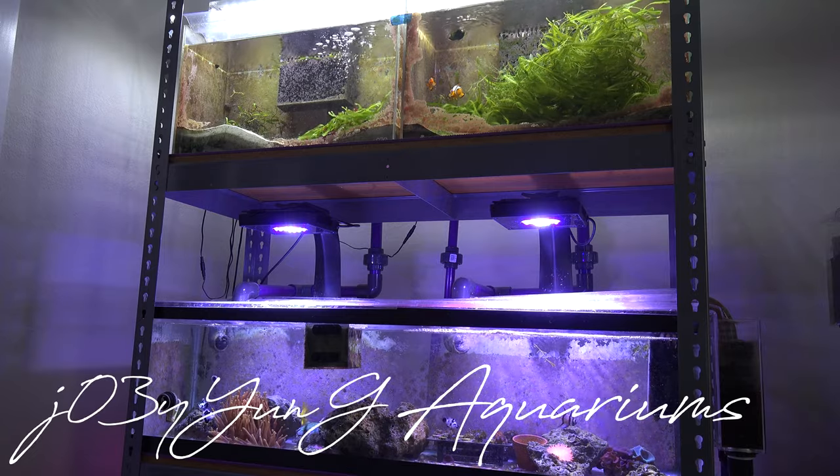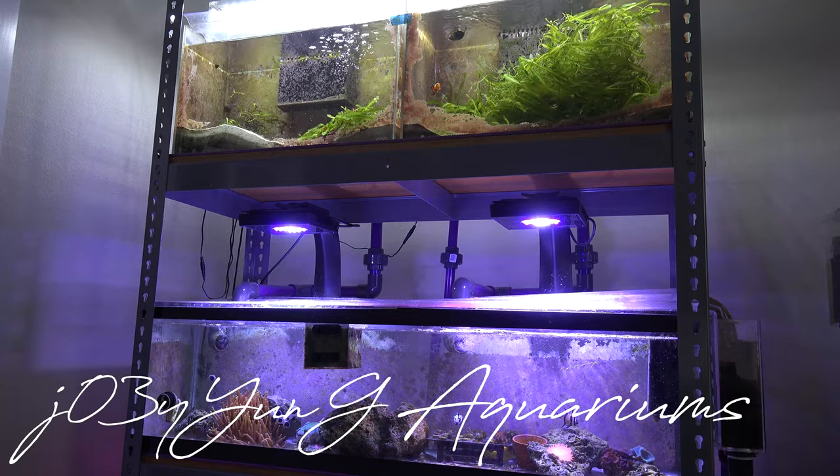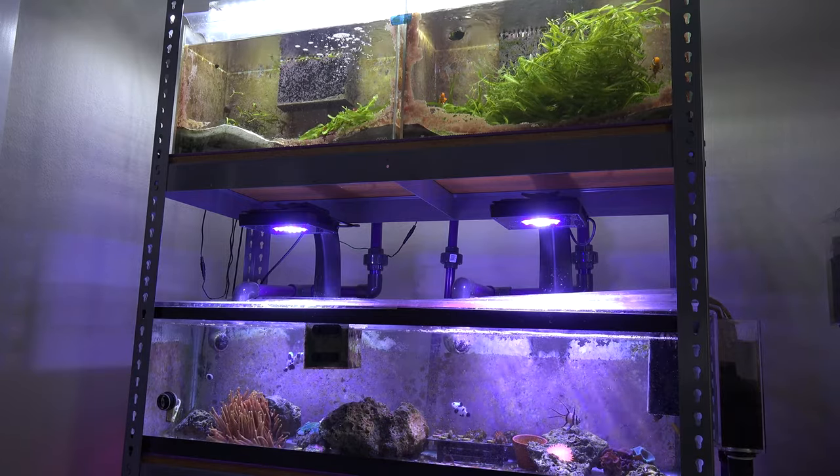Hey, what's going on guys? Today I'm going to give you guys an update on the purple planet reef tank rack. Here's just an overall shot of the whole system. Let's start off with some good news and then I'll go on to the bad news in a little bit.